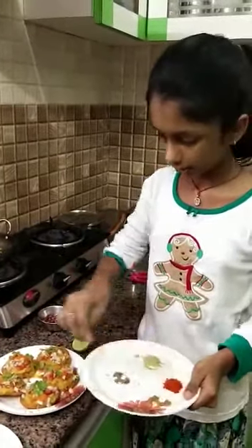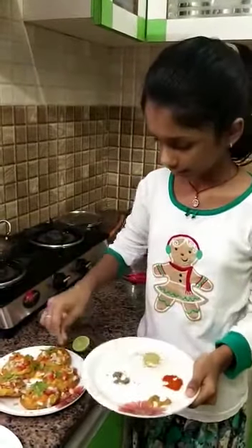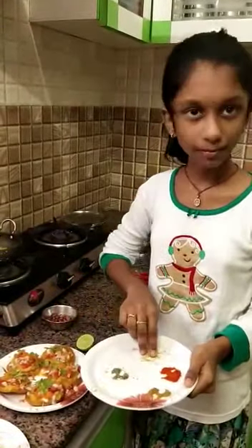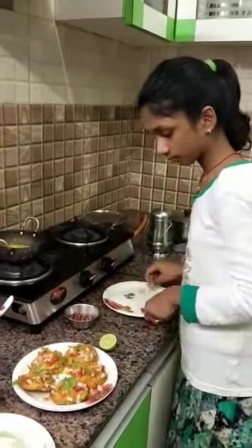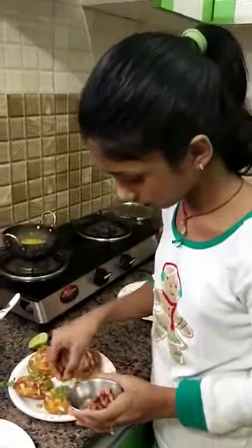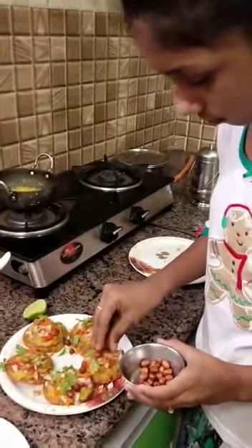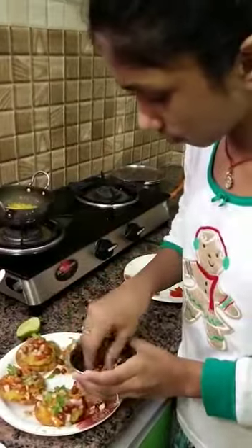Jeera powder, chilli powder, chaat masala. Now put some lemon, put some groundnuts, put some cornflakes.